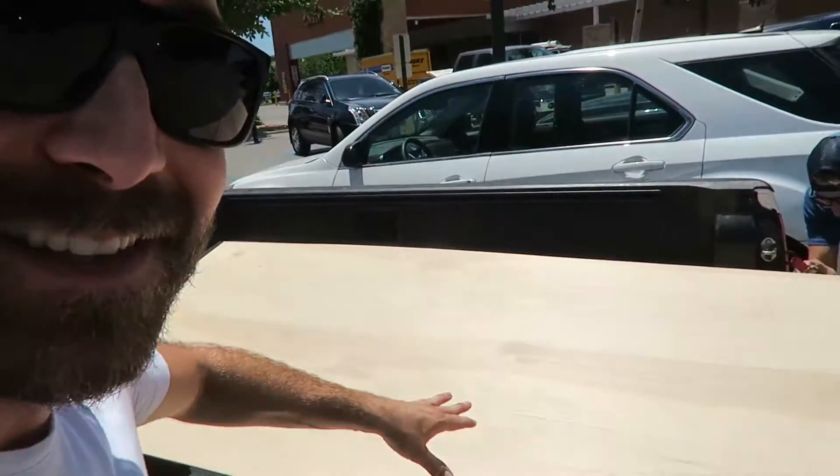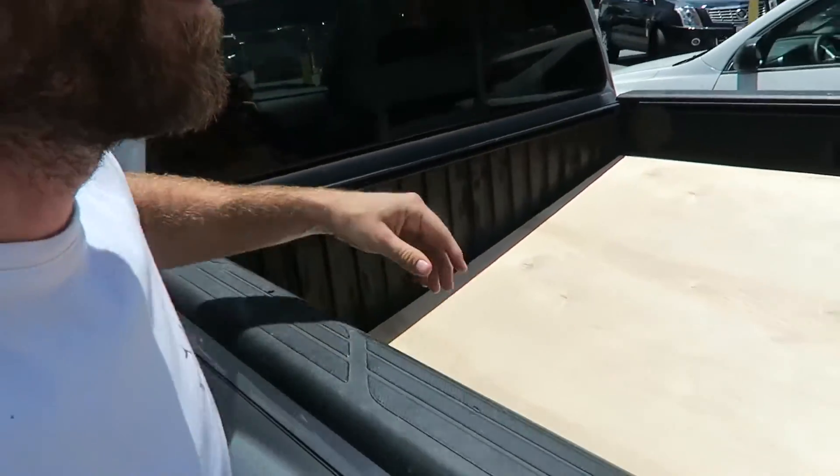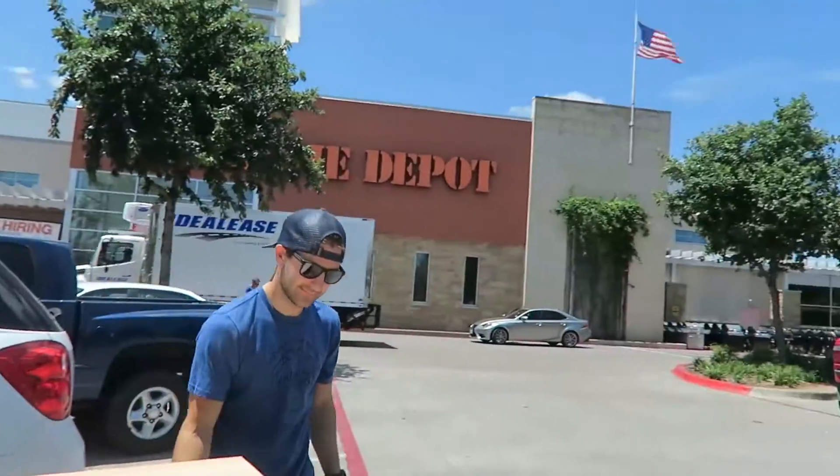Pulled the trigger on some wood, and this is where the bed is gonna lay. This is where all the magic is gonna happen — all the naps. I think we're looking pretty good. I know this guy's always happy when I buy something.